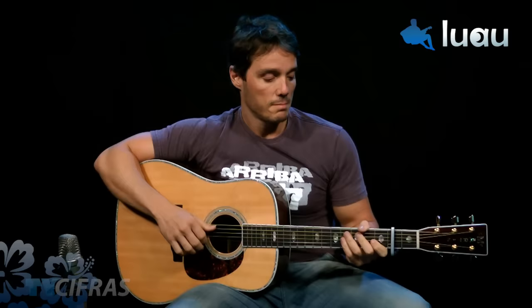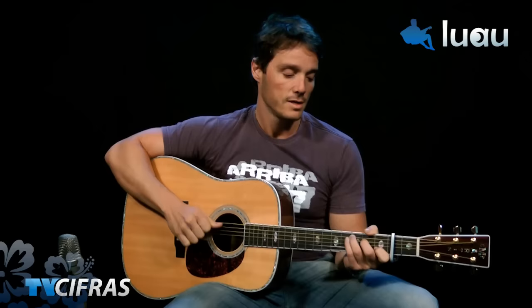Hello, you on TV Cifras, how long it's been! Today I will show you the music from A-ha, 'Take On Me.' The band Norwegian A-ha was a top act of the 80s. This music made a lot of success on the American Billboard. They released their first album in 1985, 'Hunting High and Low,' and this music exploded.